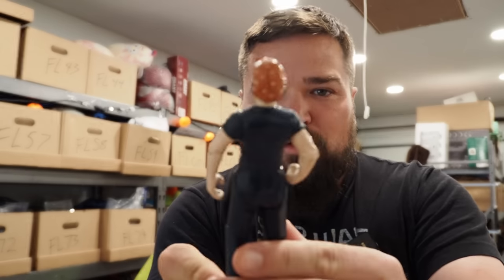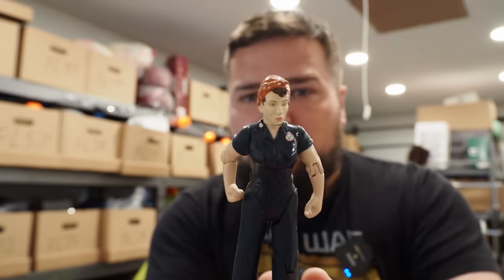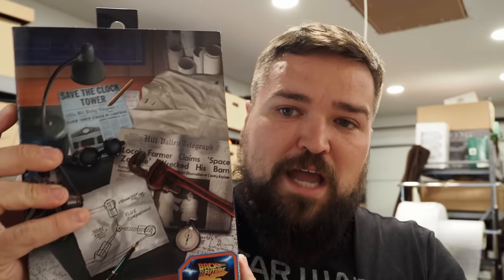A Rosie the Riveter action figure sold for $5 plus shipping. And with this, somebody named Brigida sent me a message — she was the one who also won Back to the Future Doc Brown, and she'd been emailing me but it was going to spam. She bought this and left a message in the order saying 'Dave, I'm the one, don't give it to someone else.' I'll pack them together and ship them both out. Doc Emmett Brown is on his way to you, Brigida.